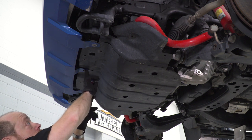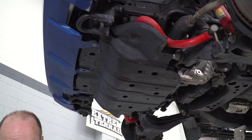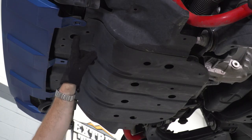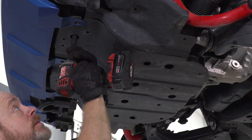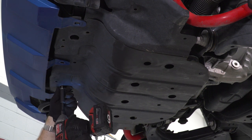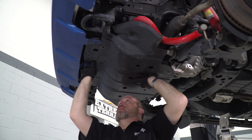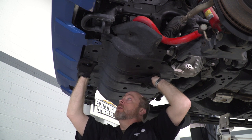Now to get our skid plate off, first we're gonna go after this locking clip and these two bolts — just have a flathead screwdriver and pull this one out. For these two bolts, you're gonna need a 10-millimeter socket. We also have three more bolts recessed up in these holes here and here and one on the back — you're gonna need a 12-millimeter socket for those. Once you have all that hardware removed, go ahead and push up on the front and to the left; there are a couple of recessed hooks up top that are snagging the front end of your skid plate on.